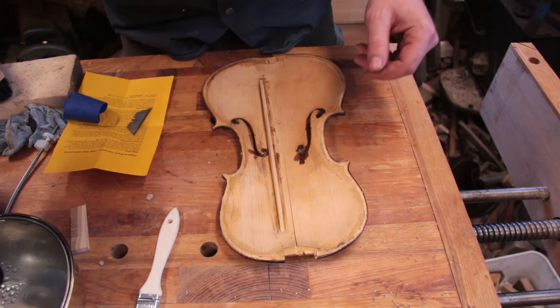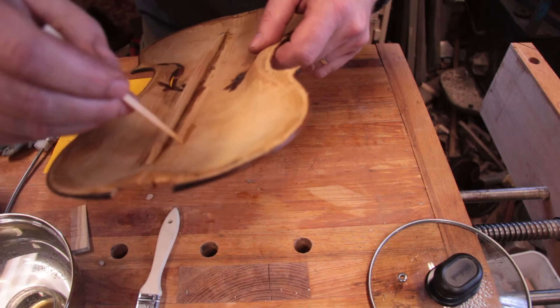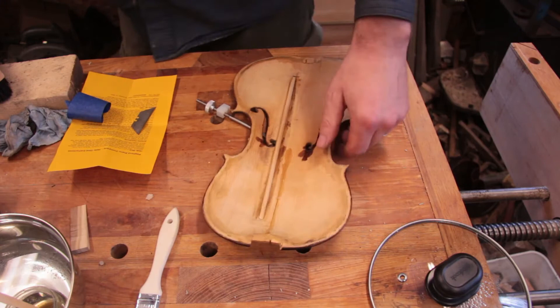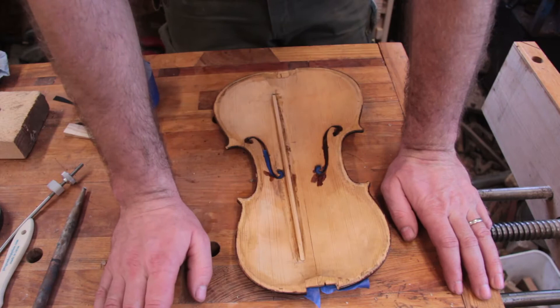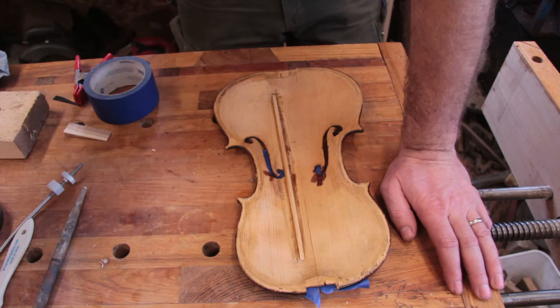I've actually preheated the wood a little bit, so it's like 70-something degrees. Now I'm going to try putting on the glue. Well, that didn't work — it gelled up on me, a bit quicker than expected. So I'm ready to try gluing this crack again. The first time the glue really gelled up really quickly.